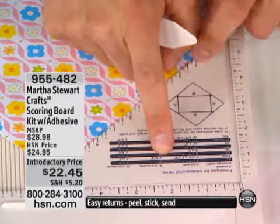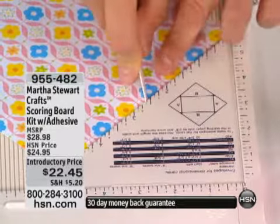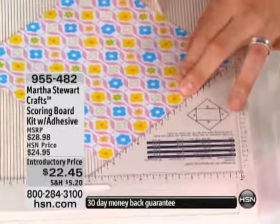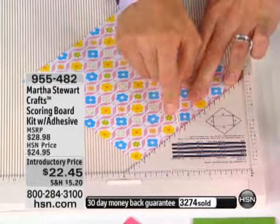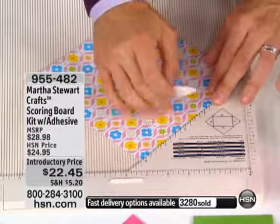I go to this little diagram and it says my A line — I want to score at two and five-eighths inches. So I go to two and five-eighths and score. Oh that's easy! You're just putting it right in. Turn it all the way around, two and five-eighths, and score again. My B line is three and a quarter, and I do three and one-quarter, score, three and one-quarter, and score.